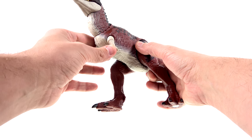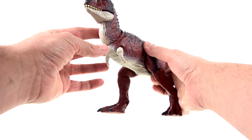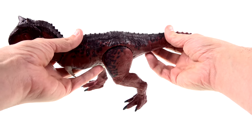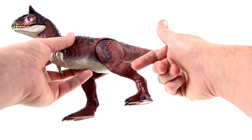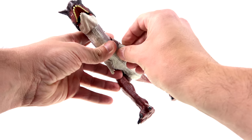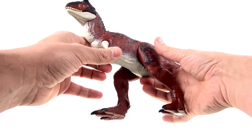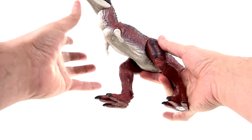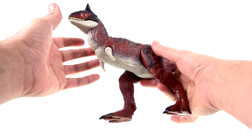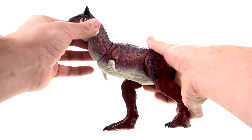They do sort of look like wings. For articulation, basically what you have is just the legs and the tail. The arms also swivel and hinge in and out, but there's really no point to these arms in any way, shape, or form.